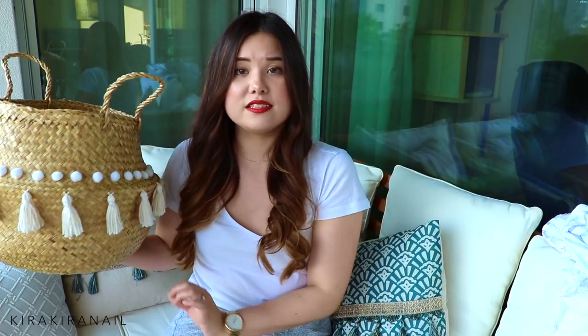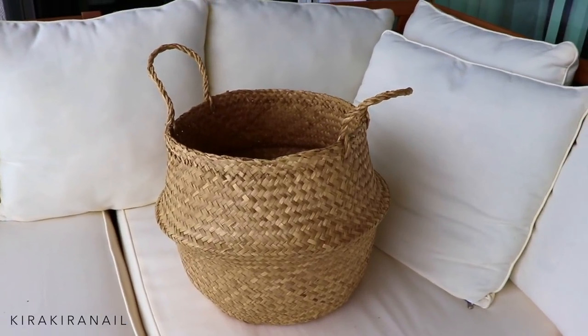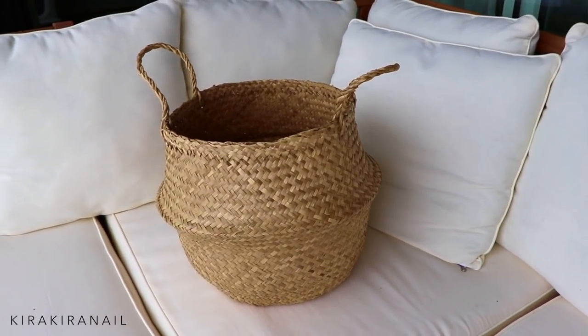First we're going to work on this adorable basket from IKEA. I've seen such baskets around Swiss furniture stores a lot and they cost a lot, so this is honestly something I really recommend doing yourself if you love crafting, because you save a lot of money and you can individualize it as much as you would like.